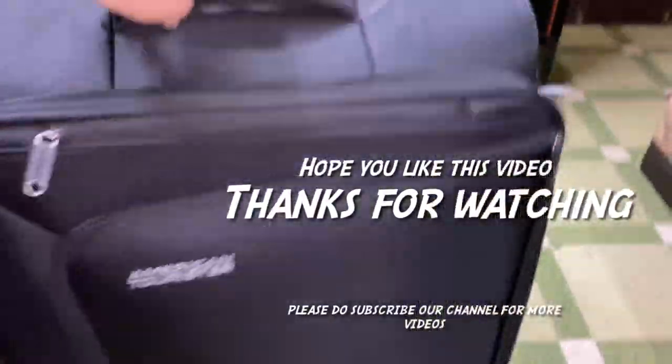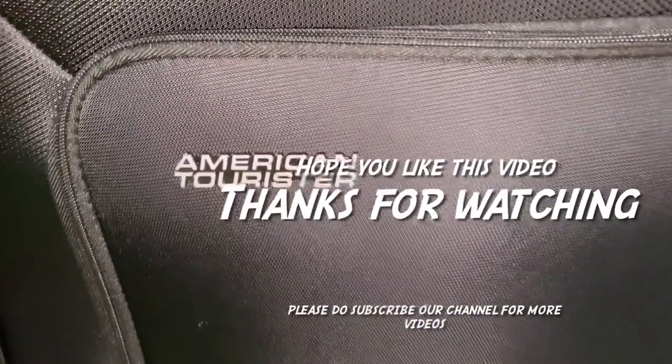American Tourister by Samsonite is the best brand available in the market, so I will recommend you get it. Thanks guys for watching this video.